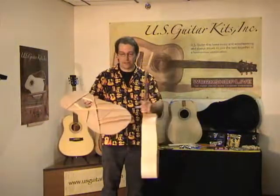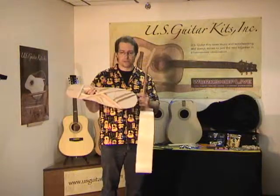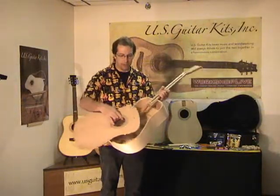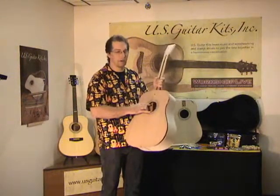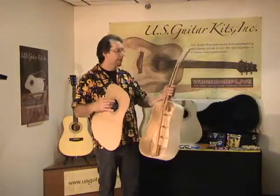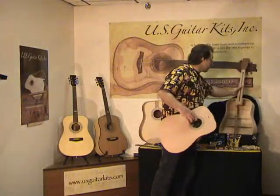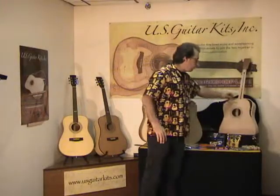Just getting the top glued on requires shaping, scalloping, trimming of the braces, pockets in the lining — a bunch of things just to be able to get that top glued on. We glue the fingerboard on, we do shaping of that fingerboard, inlays, fretting — just a number of different things that we do to get from a kit all the way through to the finished guitars.